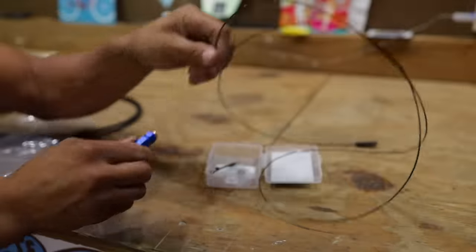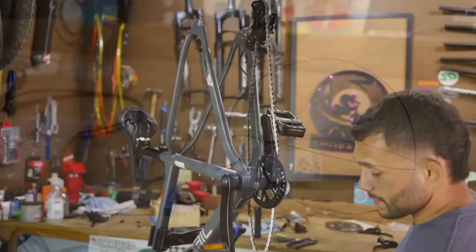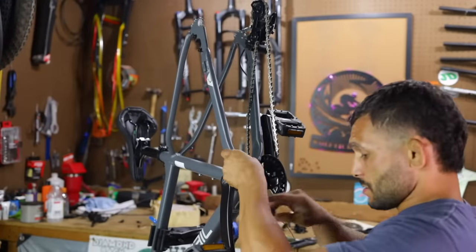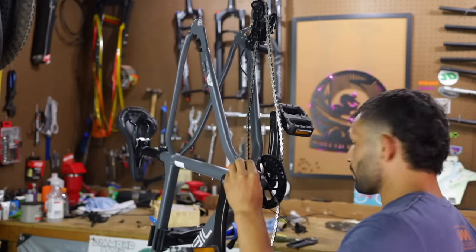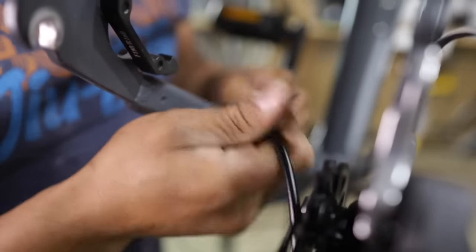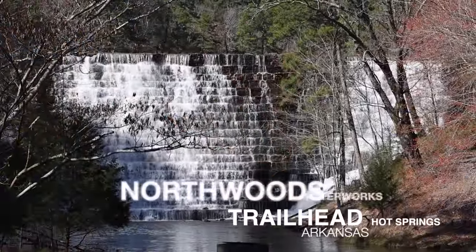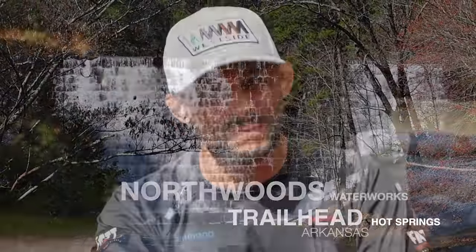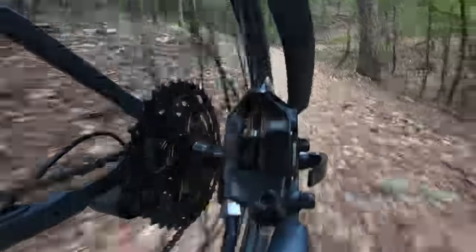These brakes were sent to us with 180 millimeter rotors and we threw them on the Ozark Trail Ridge bike, because these things were separated - oil filled, pre-bled, ready to run internally - and then you always have to hook up the levers. If you missed the initial impressions episode, go back and check it out. We're in North Woods and we're going to take this to Ragnarok, which has a lot of flow and technical portions, and we're going to get some speed going to see if these things can slow us down.